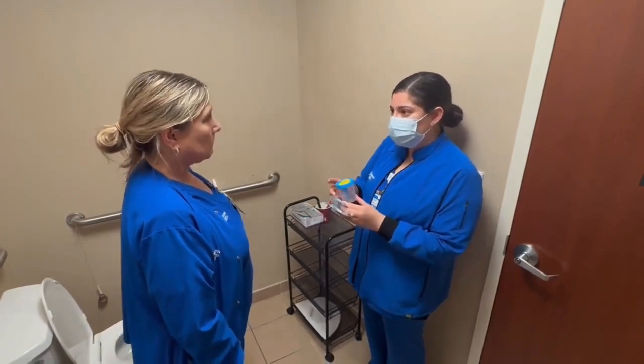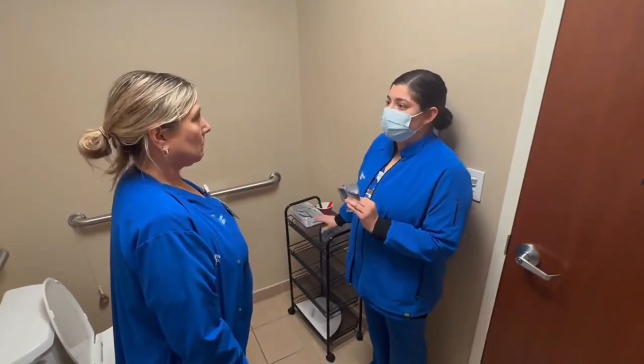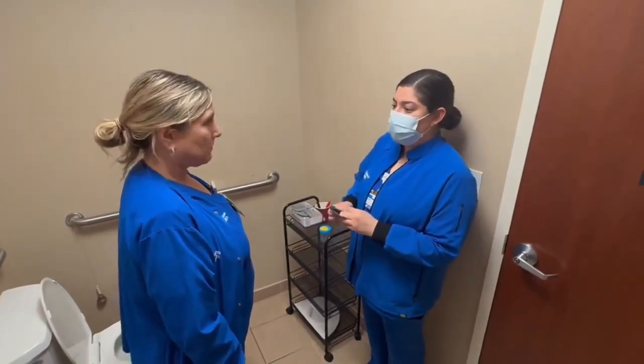Once you're finished, you can carefully place the lid on your sample and set it down on the counter. Do you have any questions? No. Okay, thank you.